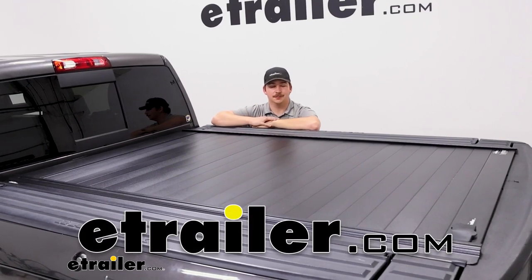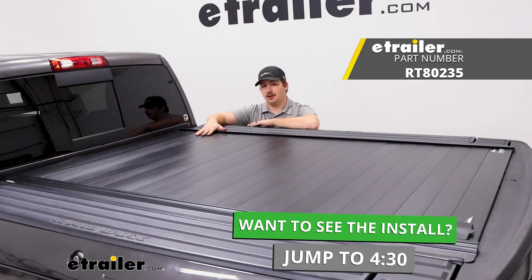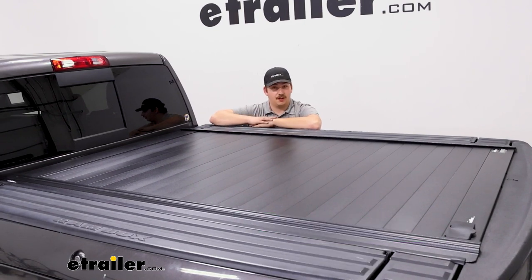Hi everyone, Aiden here with E-Trailer. Today we're going to be taking a look at the Retrax Pro MX hard tonneau cover here on our 2014 Ram 2500 with the RAM boxes on the side.